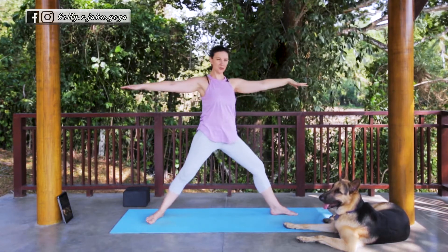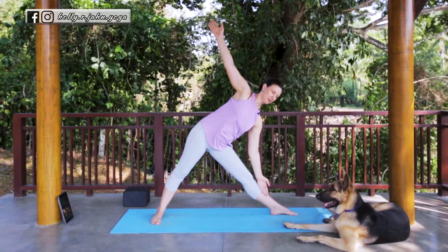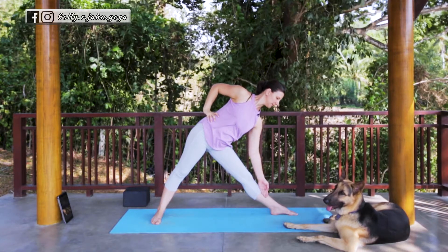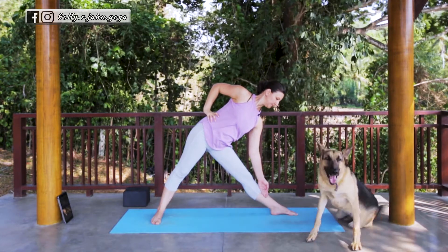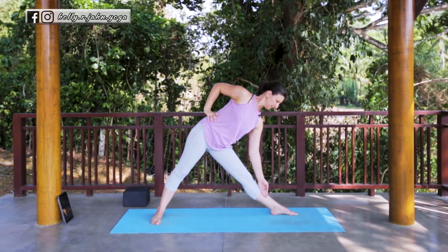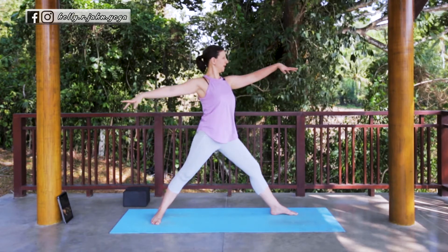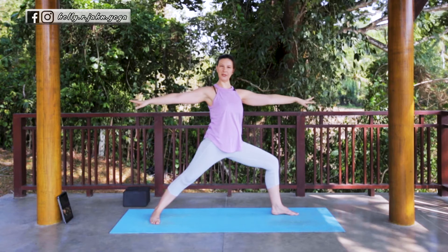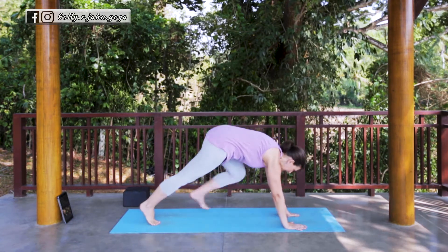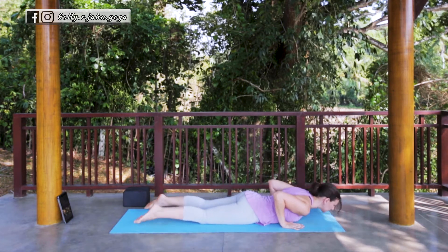Moving now into Triangle Pose. Inhale, straighten the front leg. Exhale, fold into your Triangle Pose. Top arm can stay lifted or go where you need it so the shoulder's happy. Inhale, come all the way up through vertical. Exhale, bend the knee, find your Warrior Two. Take another inhale here. Exhale, cartwheel the arms down to the mat. Find your way to your Plank. Take a Vinyasa, or just press it back to Down Dog or Child's Pose.